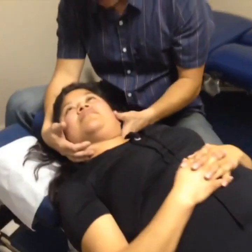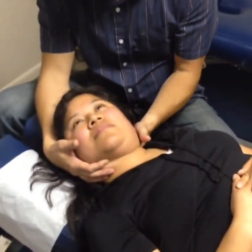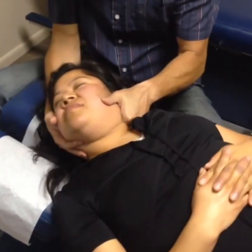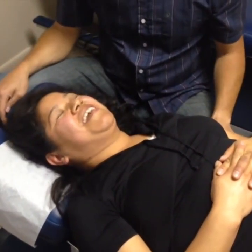Okay. Just a little bit more here. Perfect. Okay. Let this go right here. Just let it go. Good. You okay? Yeah, I'm fine. Scared a little bit? Sorry about the camera.